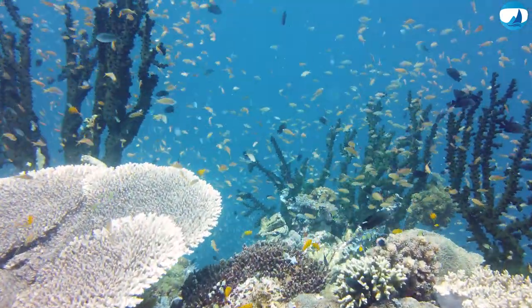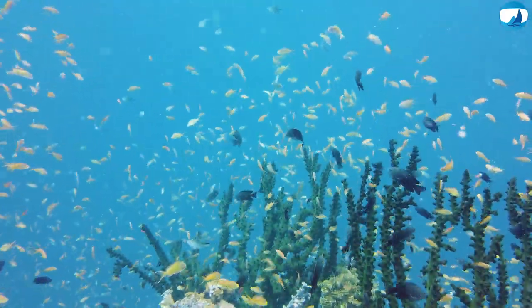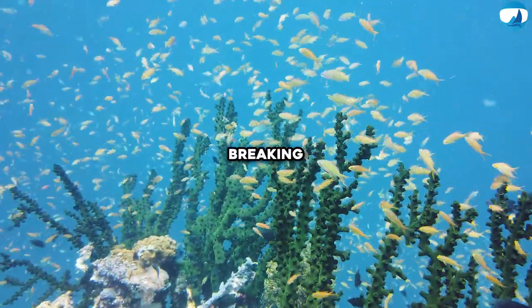Let's kick things off with a quick question that's been bubbling in my mind since I first started to dive: how do we capture the beauty of the underwater world and share it without breaking the bank?